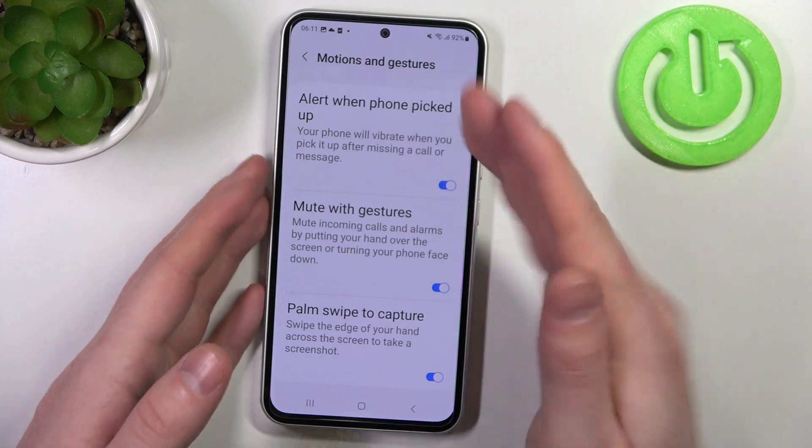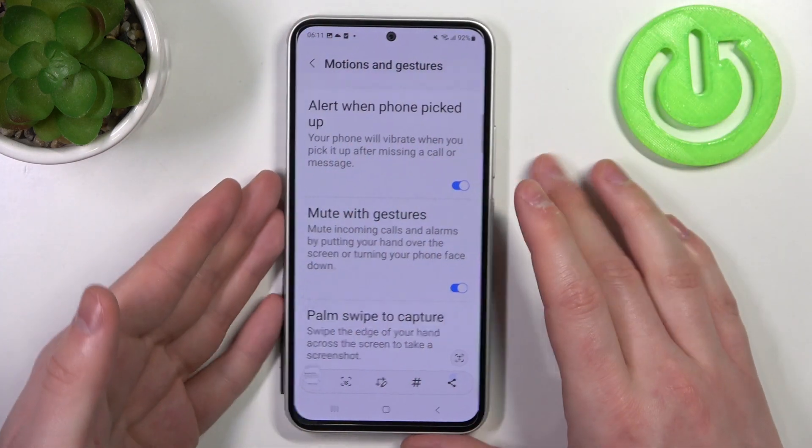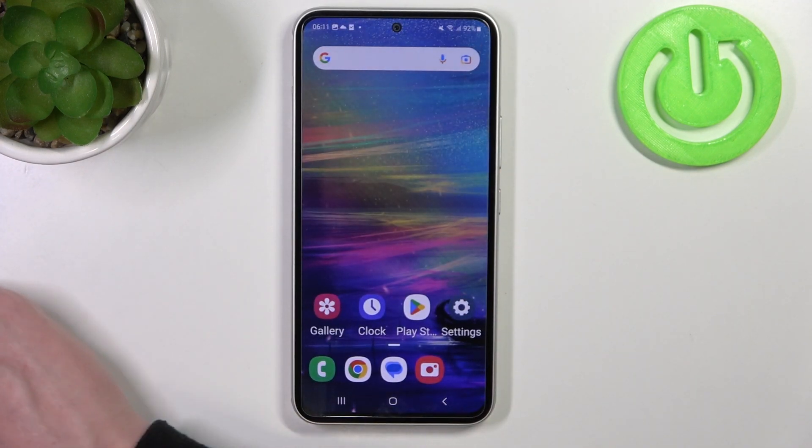The last one is Palm Swipe to Capture. You swipe your hand across your phone to take a screenshot. That's it for this video — hope you liked it, please consider subscribing to our channel, leave a like and a comment below.